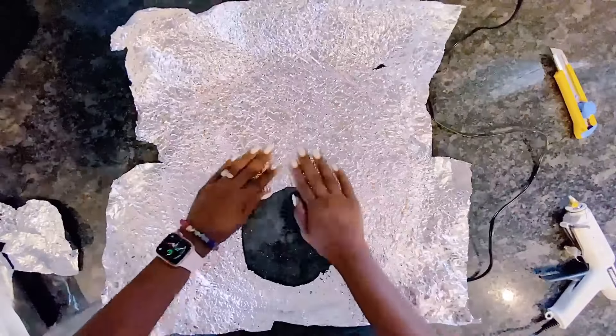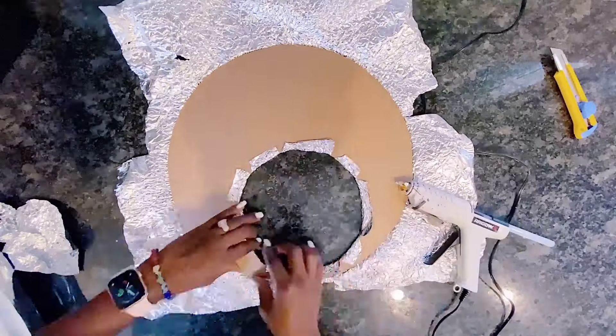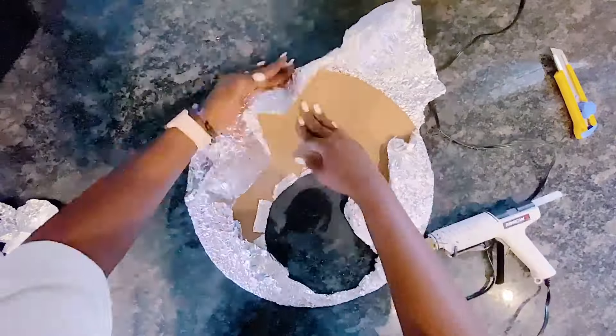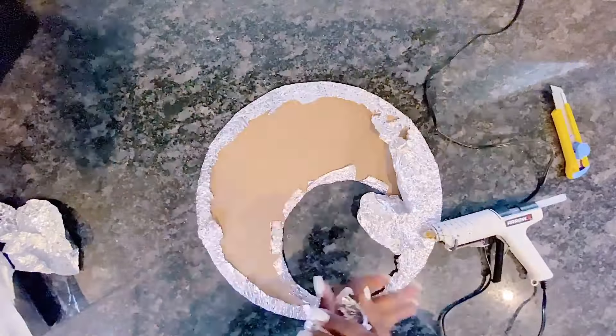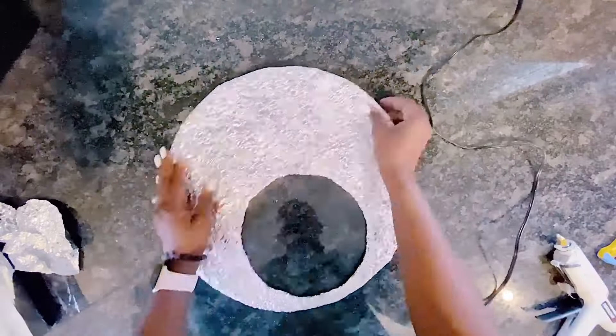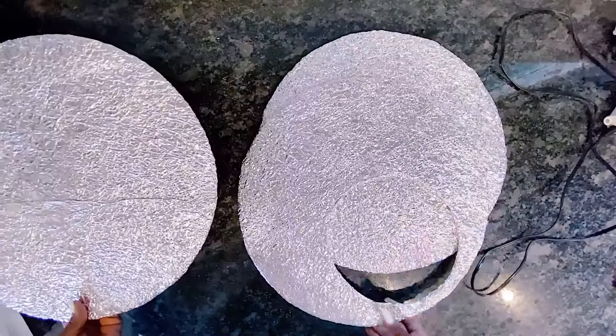Make sure to check out my other video on how to make wall art with cardboard and how to make wall decor with foil paper — that link will be found in the description box below and also at the top of your screen. Now back to our Pinterest-inspired wall decor — I have all three pieces set.